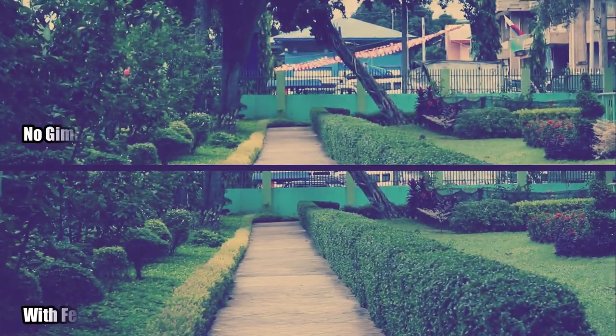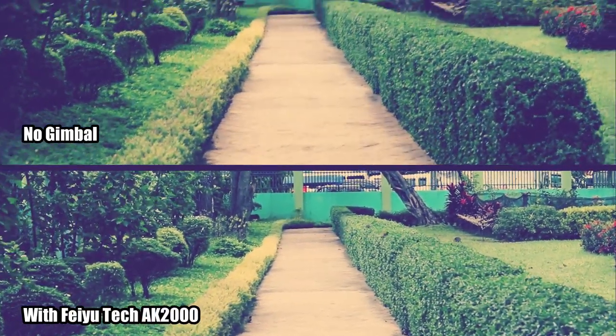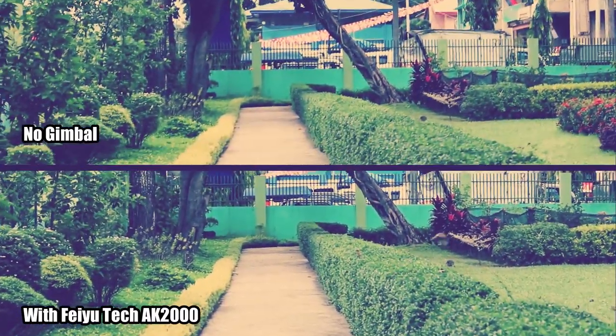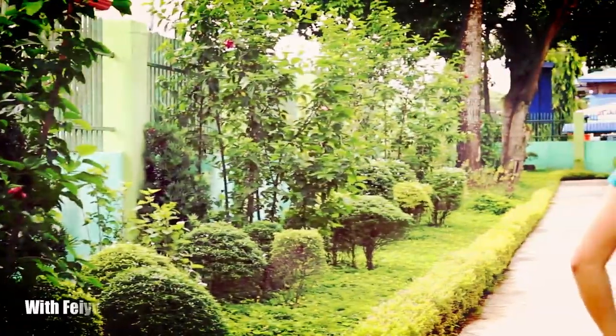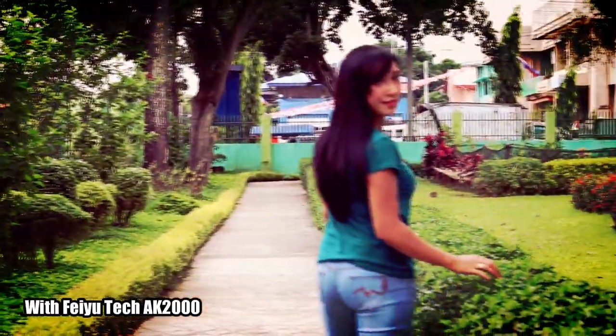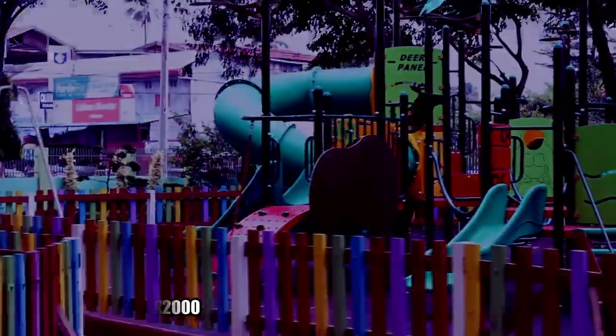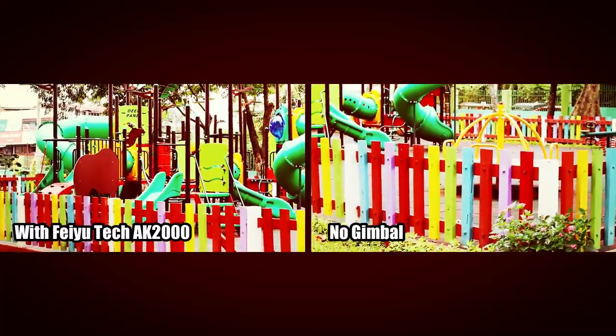Kung ano yung performance niya. Nandito tayo ngayon sa field para i-test natin yung Fiotech AK2000 gimbal. Yeah! So that's it guys. Nag-enjoy talaga ako for using this Fiotech AK2000 gimbal kasi napakaganda niya sa stabilization and napakagood din yung access niya sa lahat.